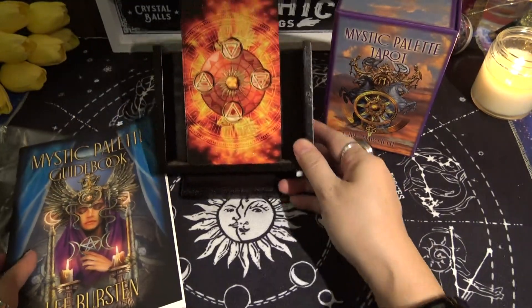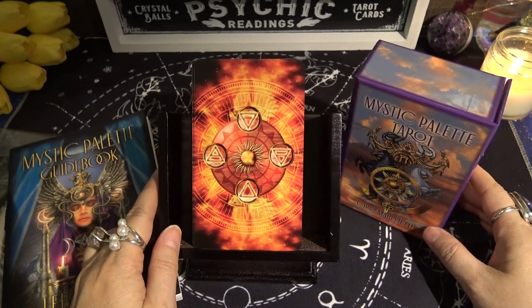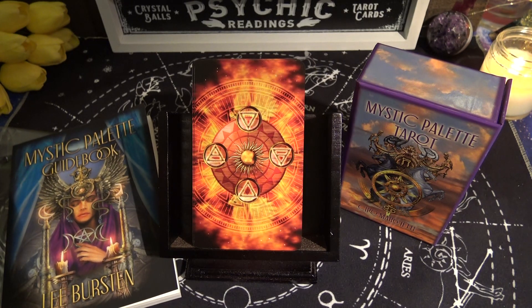That completes the walkthrough of the Mystic Palette Tarot by Ciro Marchetti. If you're a Ciro Marchetti fan and haven't picked this up yet, it may be something you want to add to your collection. I got mine about a week ago off Etsy — he also has his own website. There's no Amazon link but you should be able to find it easily. Thanks for watching and I'll catch you in the next video!